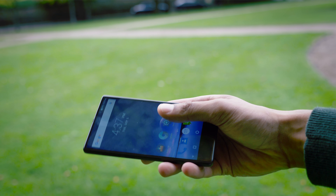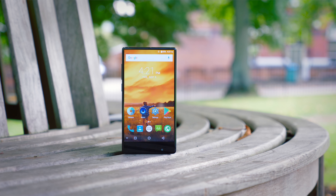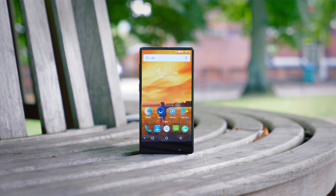Today we're talking about the UMI Crystal, one of the most inexpensive supposed frameless or bezel-less devices. If this can do what the more expensive ones have done for a lower price tag, it's definitely going to be an interesting proposition.